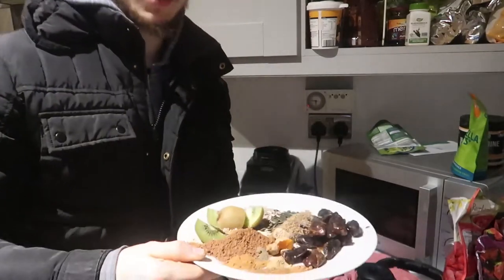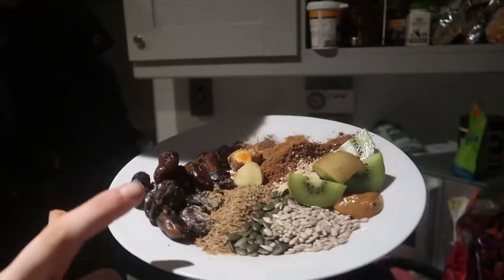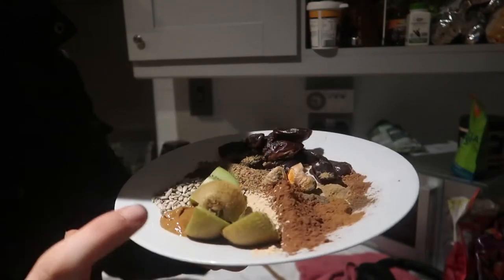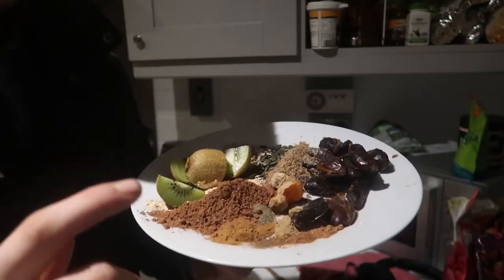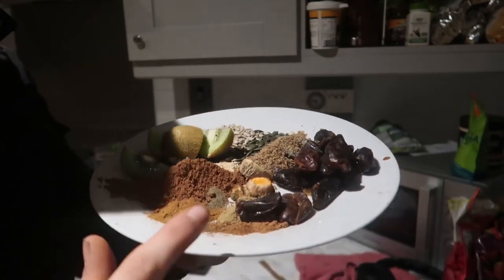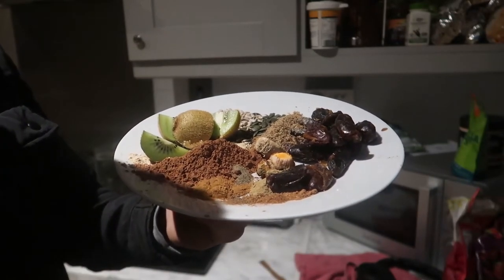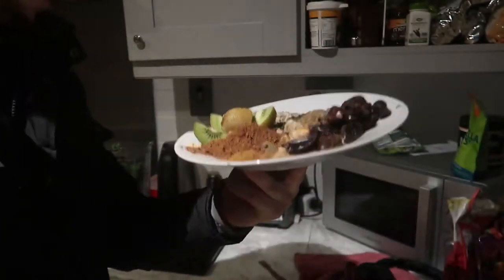I'm just going to make breakfast now. Some of the dry ingredients I have here: about 100 grams of dates, 10 grams of flaxseed, pumpkin seed, sunflower seed, peanut butter, a kiwi, about 3 grams of maca powder, 10 grams of cacao powder, and then spices — allspice, nutmeg, cinnamon, mixed spice, black pepper, turmeric, ginger, and almond powder.